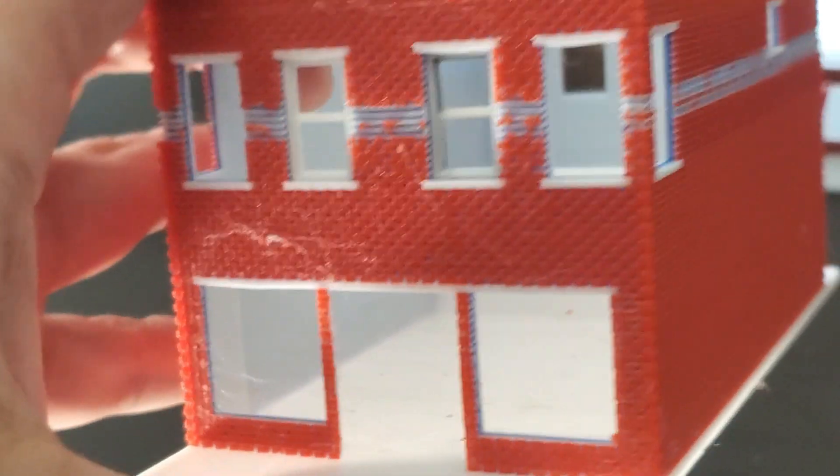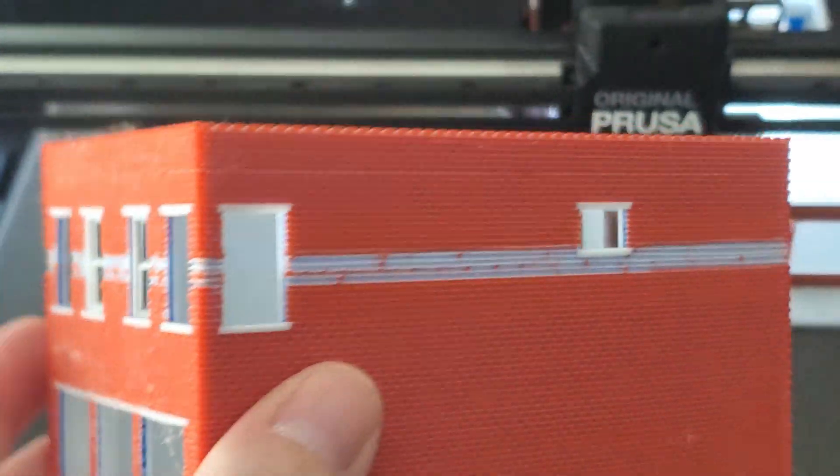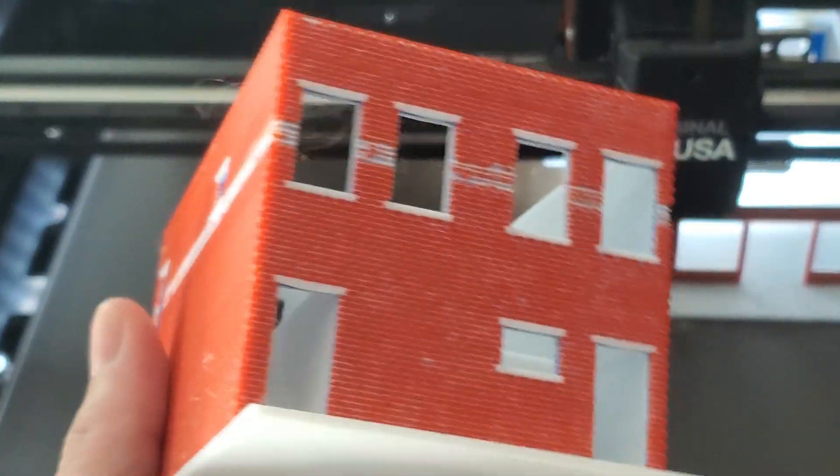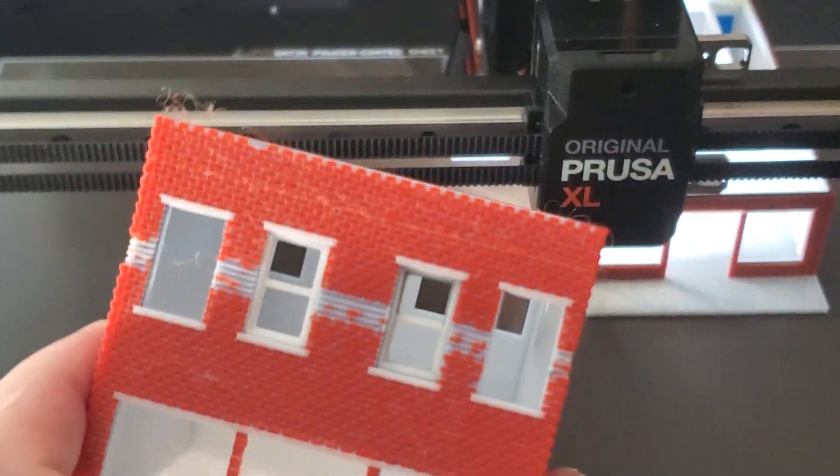This is what I'm currently working on. This is one of my new buildings. I'm calling this the Pet Store. It's like a two-story commercial on the bottom, residential on the top. This particular one here I printed on the old Mark III.